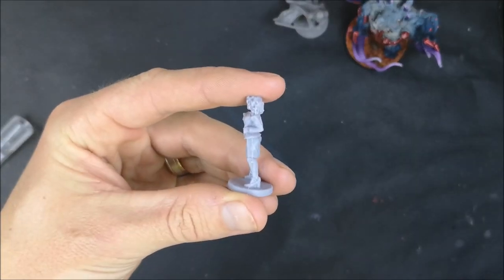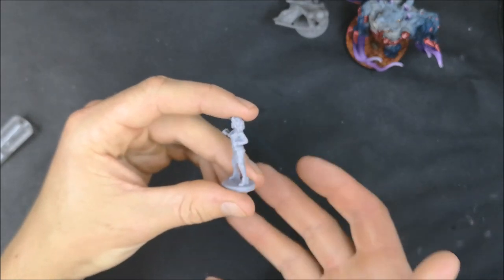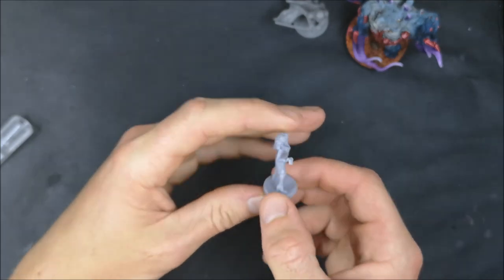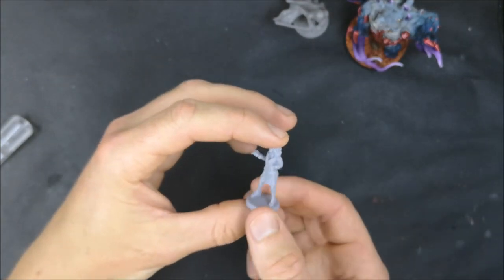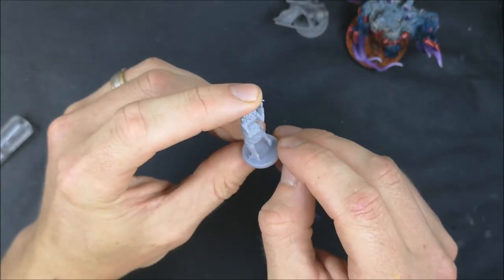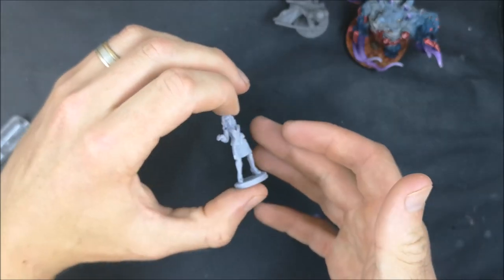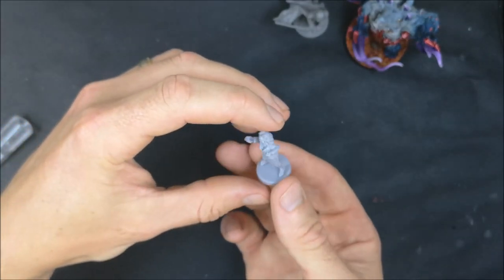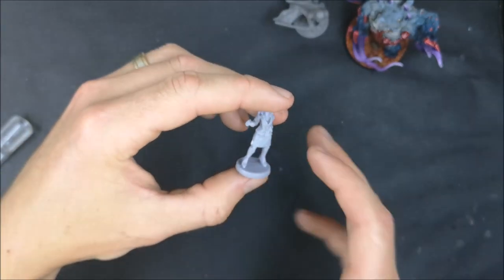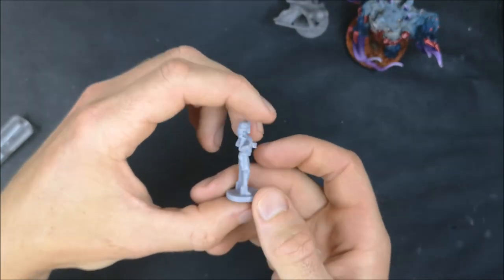You can see in that section there where I've taken that mould line off. For something like this it really does just come down to the finish quality you want from your mini, because obviously that ridge is not supposed to be there. If you want your mini to look cleaner it's a good idea to get rid of it. A couple of things to consider: on the base here, if you're going to do some basing with rocks or something that will cover it, there's no point removing it. But if you're just going to paint the base and that ridge will be seen, then maybe you do want to get rid of it.